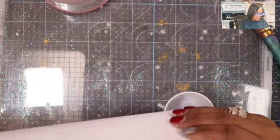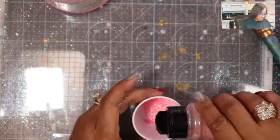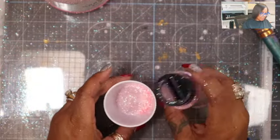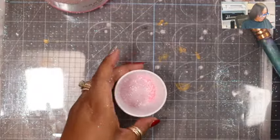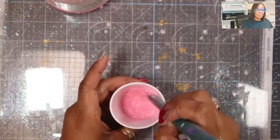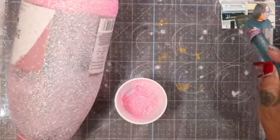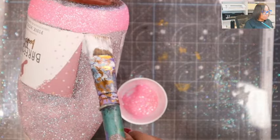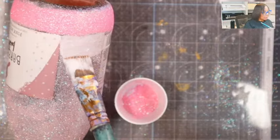We'll let that dry for a second while we create our ombré mixture. We're going to add Pink Panther and the original pink together in this little cup — I call these our little mixes. I got glitter all over my hands! Let's mix that together. We're just going to add a little bit of this around, not much and not very high — maybe just that amount.